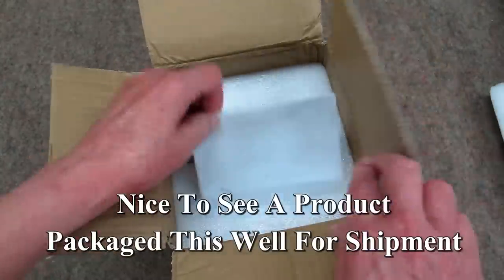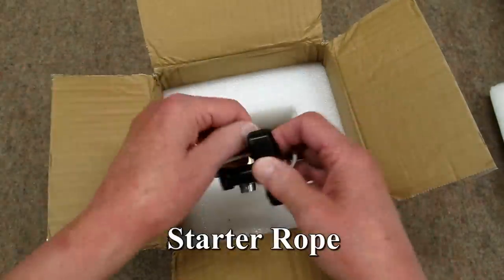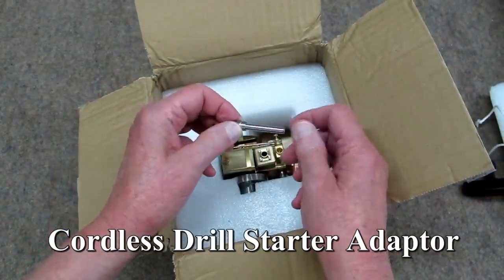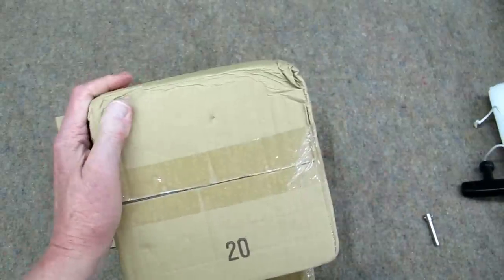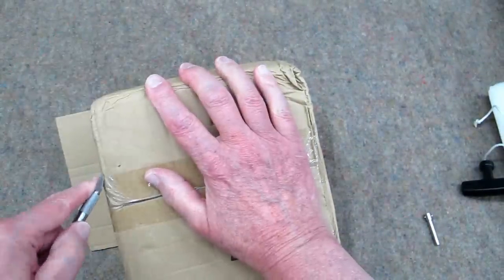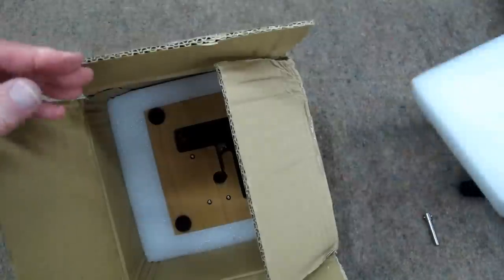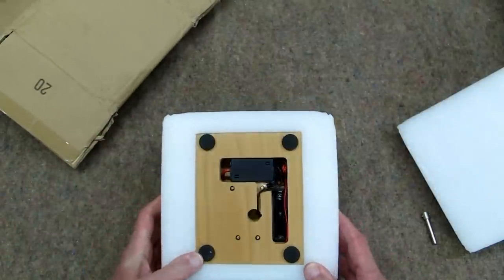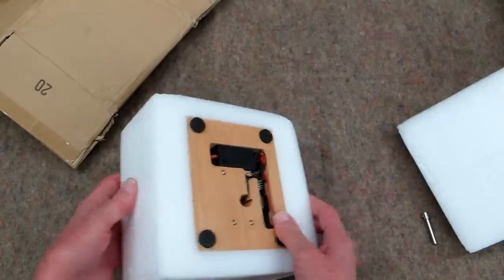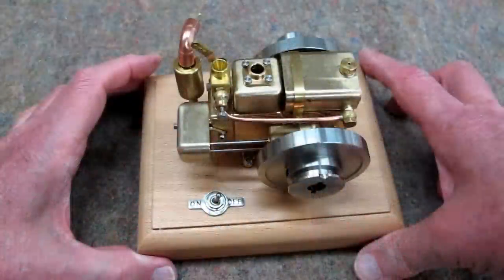I've always liked the packaging from this manufacturer — that means your engine is going to get to you in good condition. It comes with a rope starter, and an adapter to go in your cordless drill to start it. I think I'm going to open this one from the bottom. Nice clean looking engine.